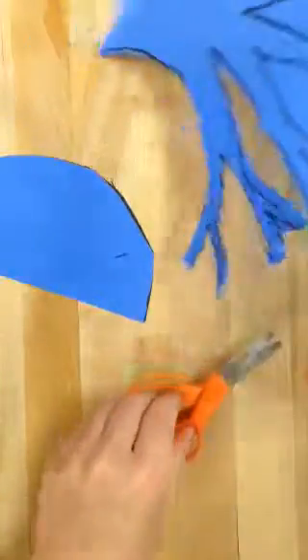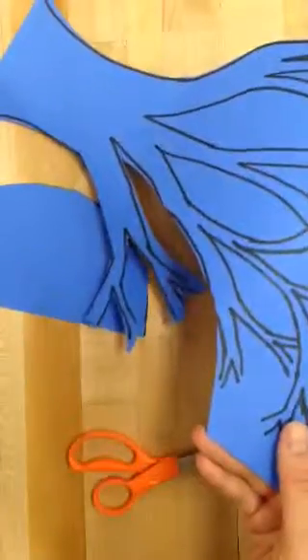I'm going to turn the video off until I finish cutting and then I'll show you the next step.